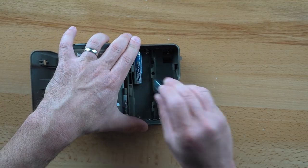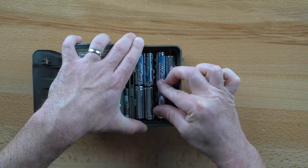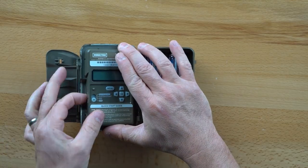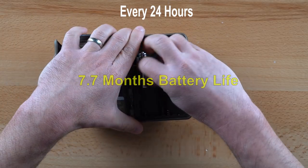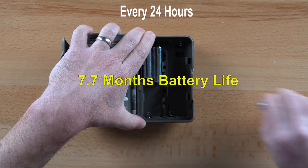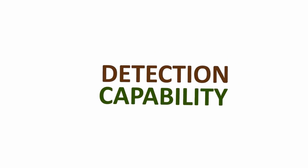The M8000 uses 8 AA batteries in series to power its 12-volt system. Battery life is good, and most users should be able to run this model an entire season on one set of batteries. Using our formula of 35 day photos and 35 night photos every 24 hours, the M8000 will last 7.7 months in the field using a set of Energizer Ultimate Lithium batteries.